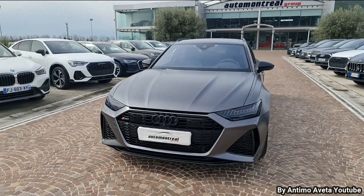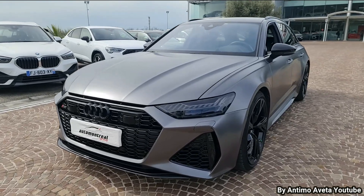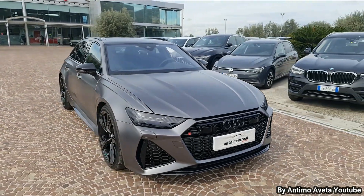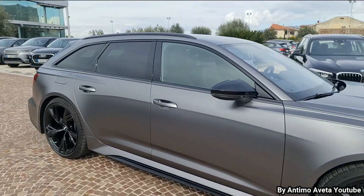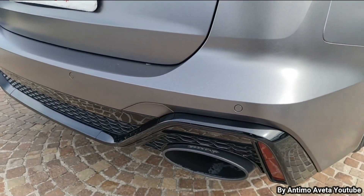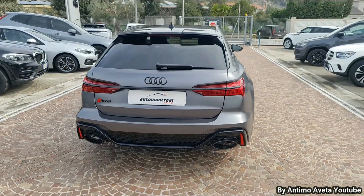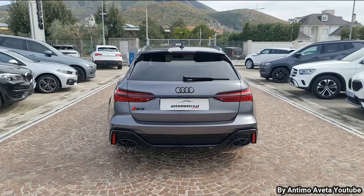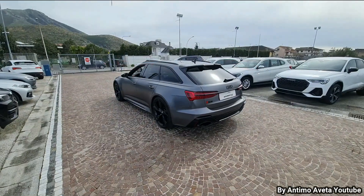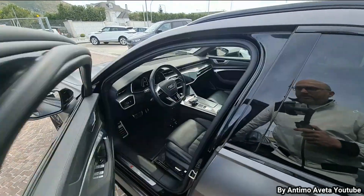Auto totalmente pellicolata, sia per quanto riguarda il rivestimento della carrozzeria e anche per quanto riguarda i fari. Per il resto è una vettura del tutto stock; l'unica cosa che avete già sentito riguarda lo scarico. Non sono i simpaticissimi scarichi originali, ma monta un bel scarico artigianale. Adesso entriamo in macchina e vediamo quello che possiamo fare su questa bellissima RS6.